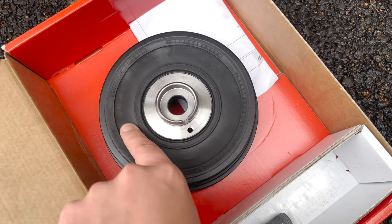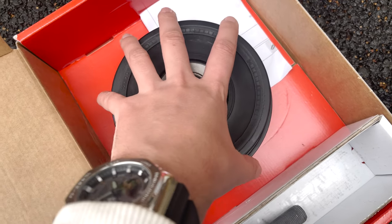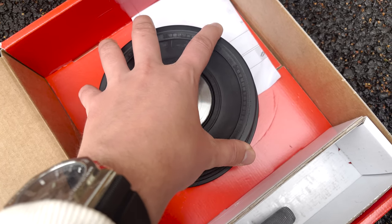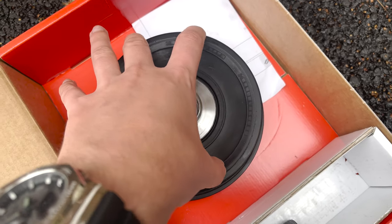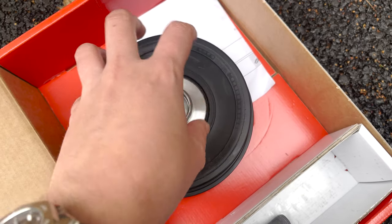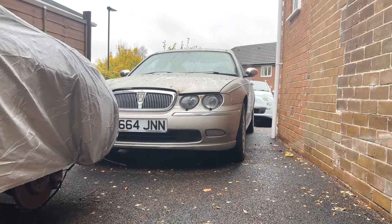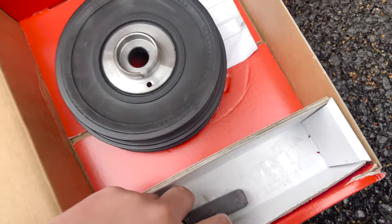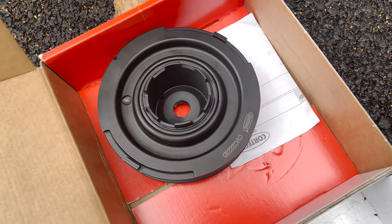What usually happens with poor quality parts is the rubber dampener perishes. Obviously it's spinning and can't take the force of the spinning, plus the resistance of the belts and ancillaries. It can't transfer the power through - this rotates in on itself, disintegrates and spins off. Then you end up with a car that's been sat for a month.